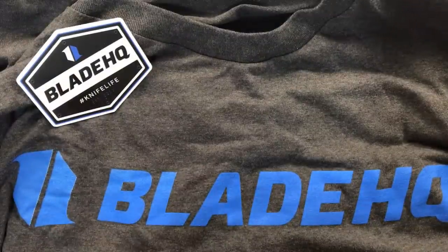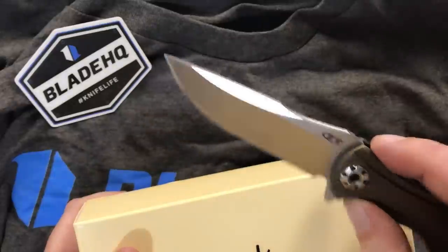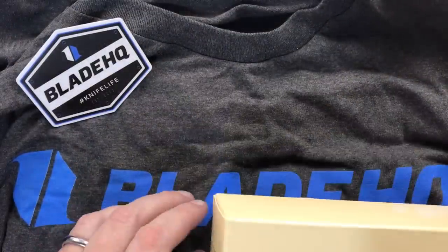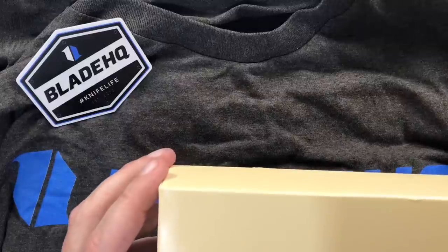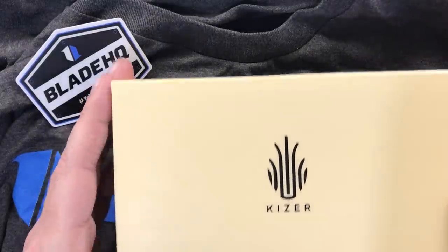I managed to put a hole in it getting it out of the box because I opened the box with this knife and it's really sharp. Put a little tiny hole in it, not where anybody's going to notice it. Not a big deal, but be very careful if you ordered this package — they cram everything in that priority mailbox. You might cut your shirt, or maybe you're smarter than me. That's more likely.